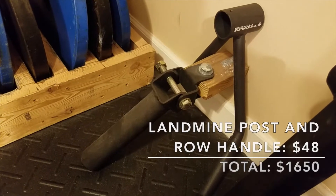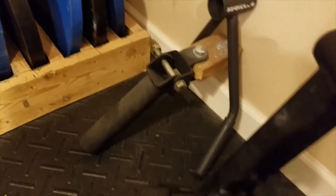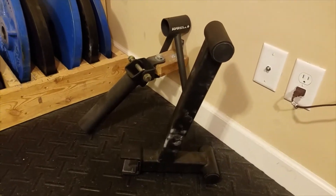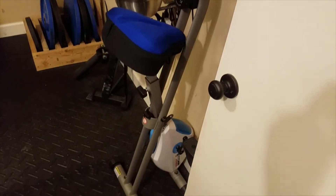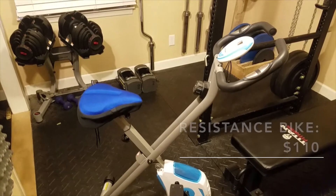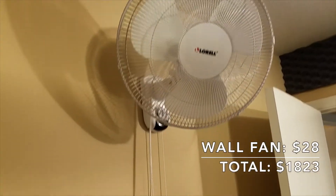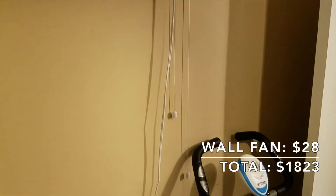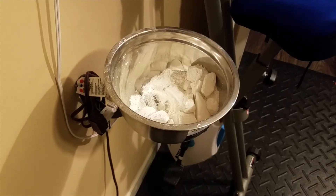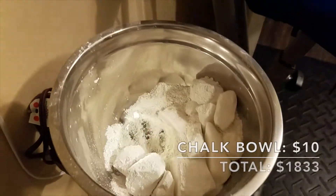I have a Titan Fitness landmine post that cost $23, a Titan Fitness row handle attachment for $25, and a Titan Fitness deadlift jack — a mini bar jack — that cost about $35. I also have a foldable X-frame bike that Titan Fitness sells on their website, which I bought for about $110. And there's a Laurel wall-mount fan from Amazon for $28, which is definitely worth every penny. I've also got a chalk bowl made from a metal mixing bowl and an L-bracket, which cost about $10 total.